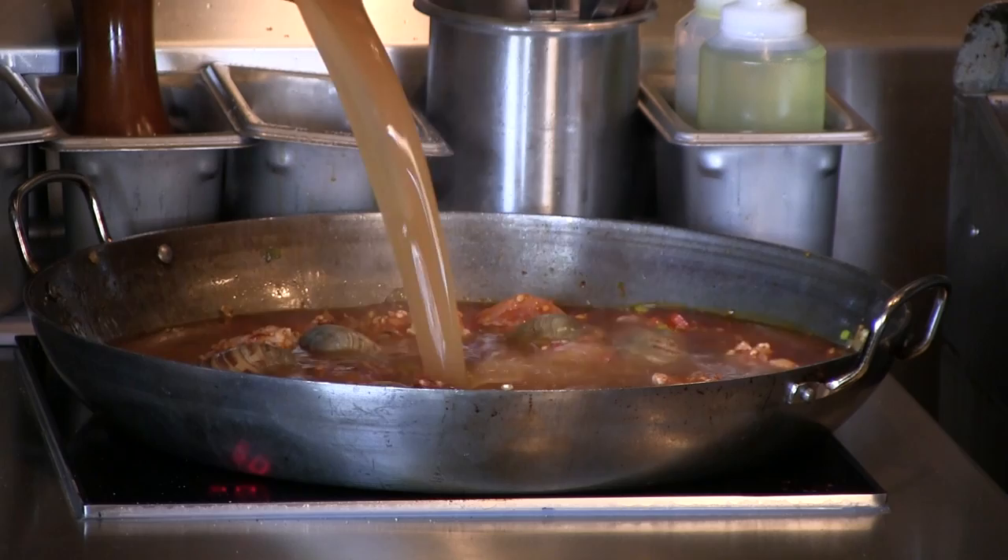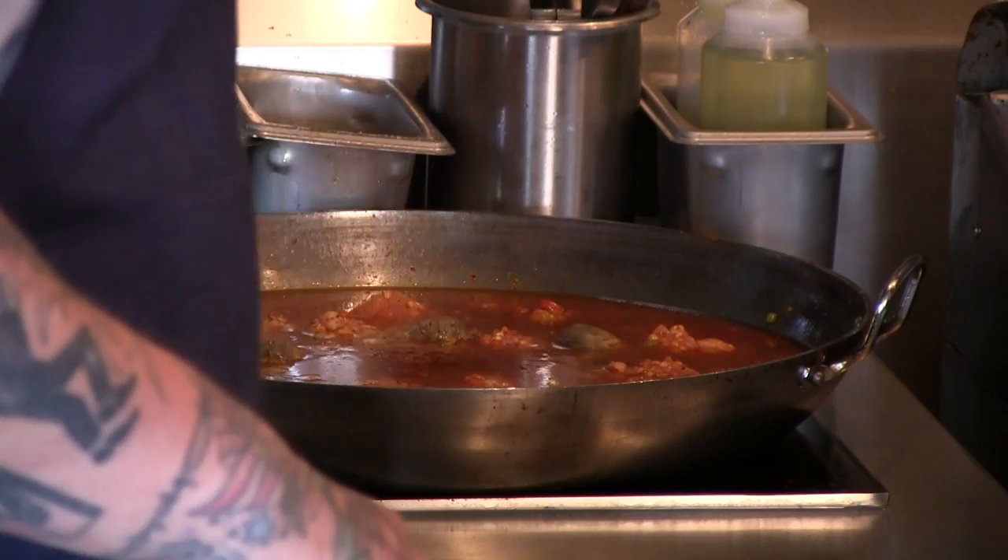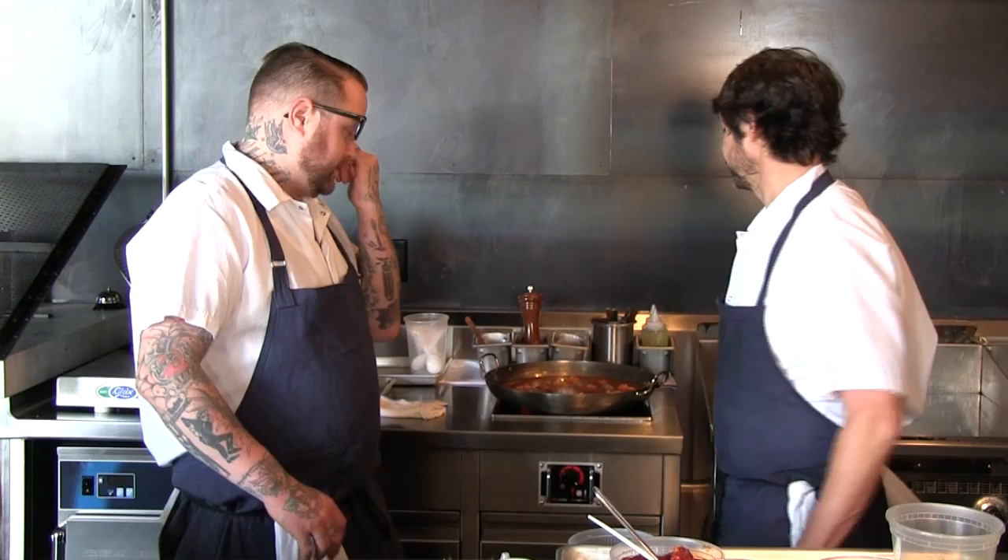You still have saffron to add. Now that you've added everything, you don't stir. What happens is the paella as it's cooking develops a little meniscus on top that locks everything in — that's what seals the juiciness of the rice. This will cook for about a half an hour, just below a simmer.